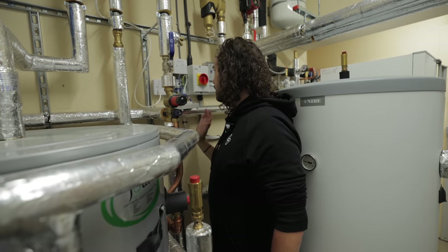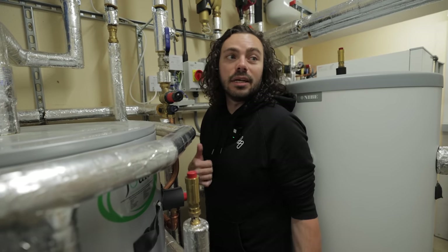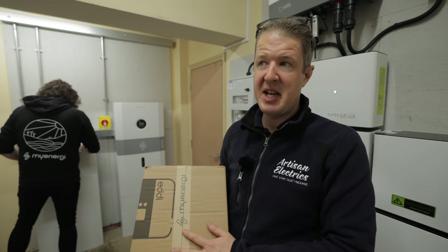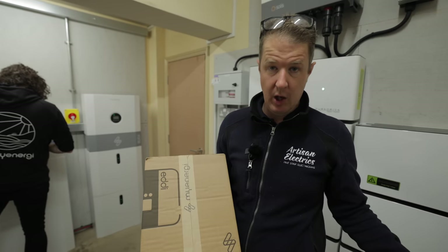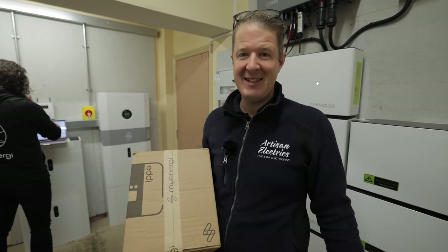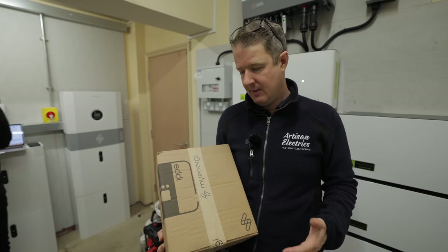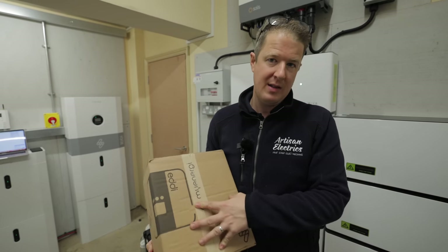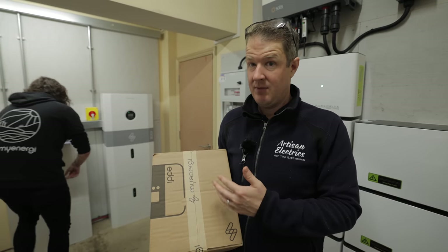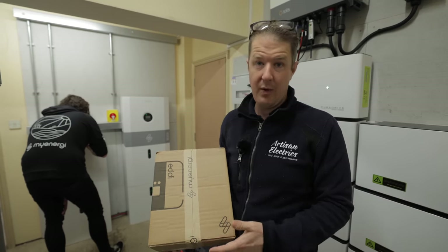We'll decouple it and put it into the Eddie. Eddie will react in the exact same way — it will just know it needs to come on and power the immersion heater. We're using an Eddie rather than another solar diverter because we've got the full MyEnergy ecosystem at this property: Zappi, Libby batteries. The ecosystem talks to each other seamlessly. Eddie is the best quality solar energy diverter and, as far as we know, the only one with heat pump integration capability.